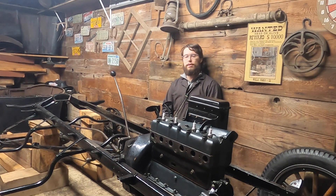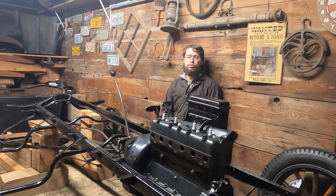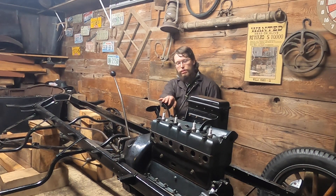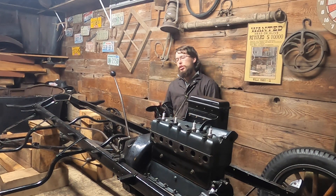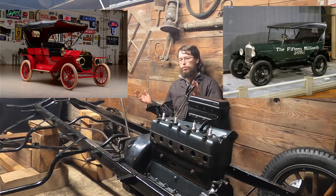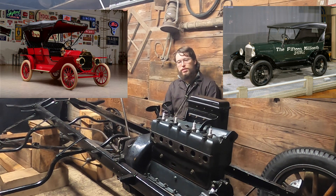I wanted to briefly discuss the drivetrain in the Model T. The Model T was first produced in 1908 and production ran through 1927. This specific car was built in December of 1926 and is listed as a 1927 model. If you look at body styles from 1908 through to the last car, there are a lot of differences, but mechanically there are very few differences.